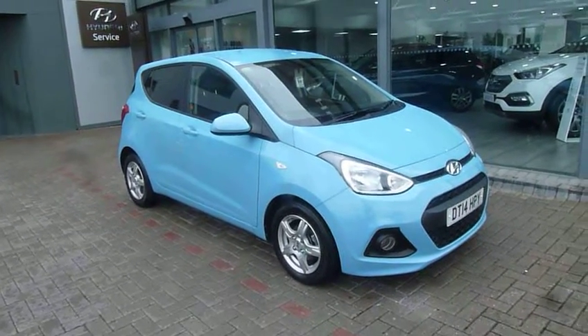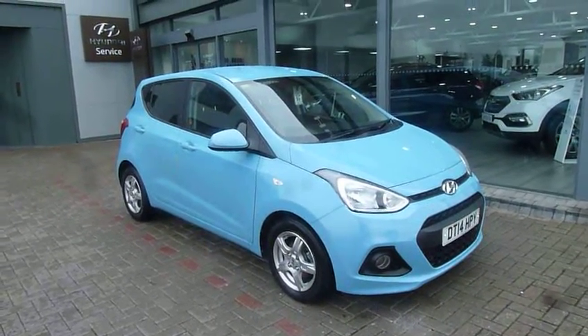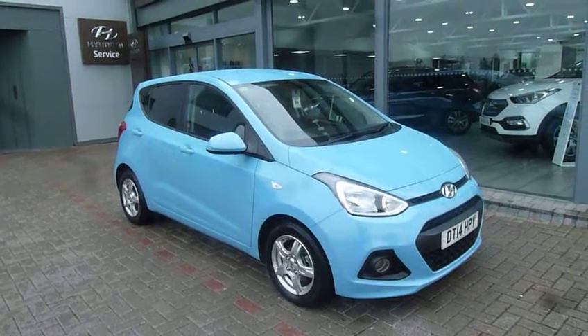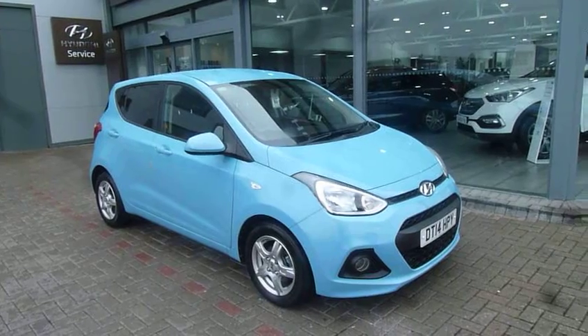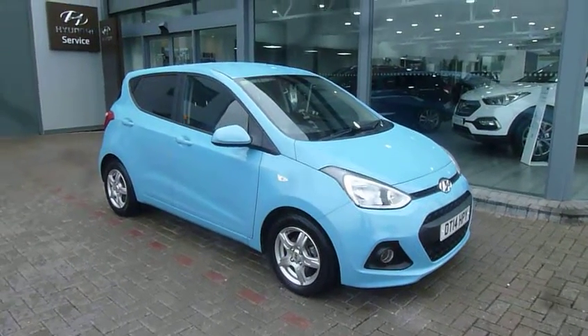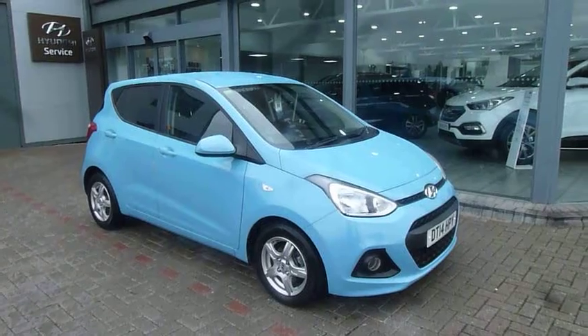Hi and welcome to JTU's Hyundai here in Shrewsbury. My name's Rob. I'm just going to take you around this used Hyundai i10. This is the 1.0L SE model on the 14 plate, done just over 16,000 miles, so low miles for the age of the car.